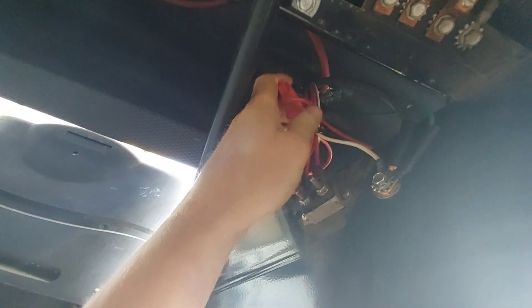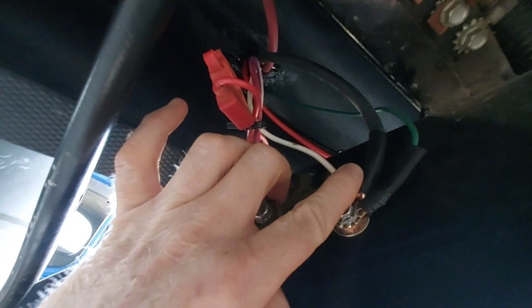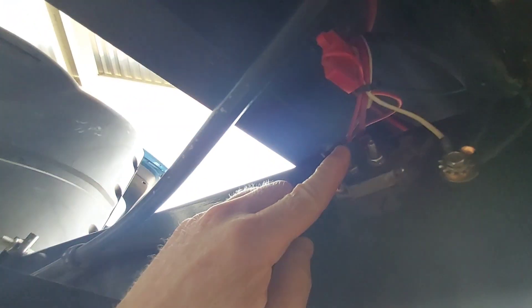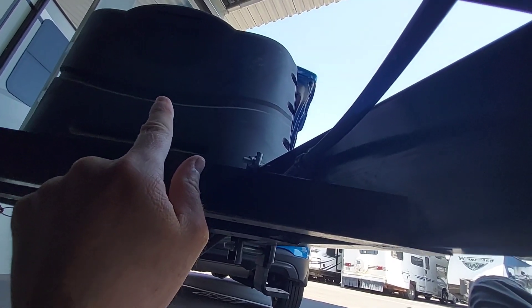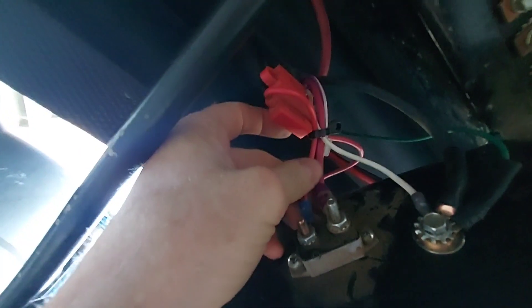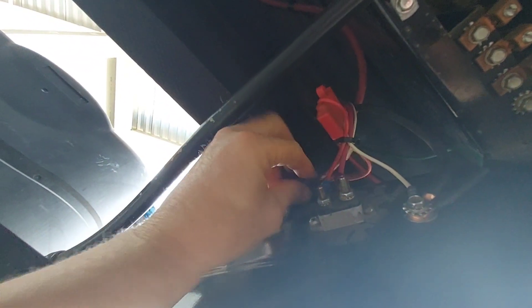Those wires come down here. Here's the ground for the battery. This is the ground for the inverter, and this is where the original solar came in — this is the positive — and then it went out here on the battery tray to the positive on the battery. So there was always 12 volts to this, and there are a few wires here that are always connected with some fuses. I didn't want to dig into that, so that's what that 10-gauge wire goes to right here.